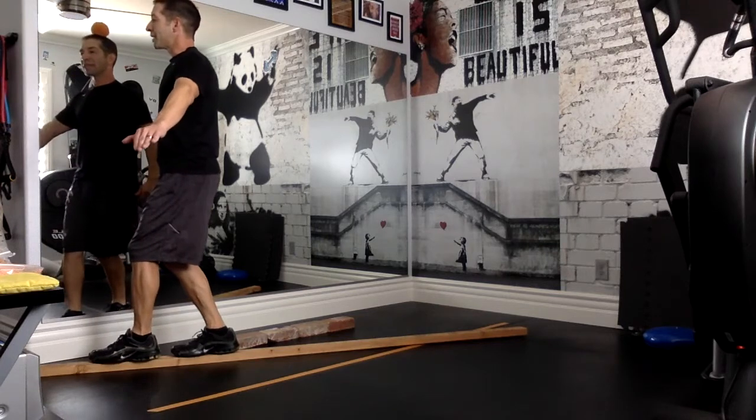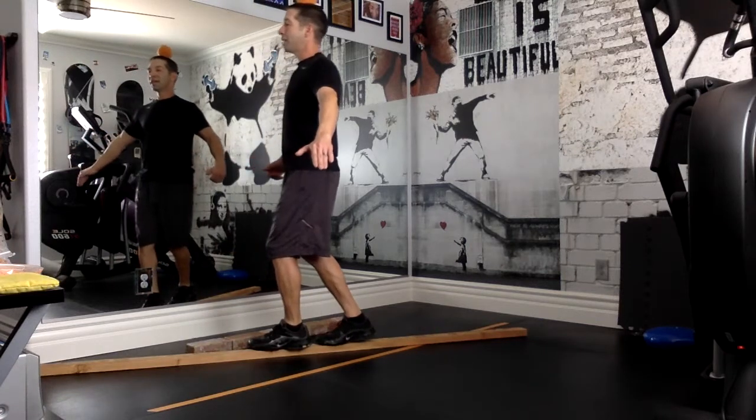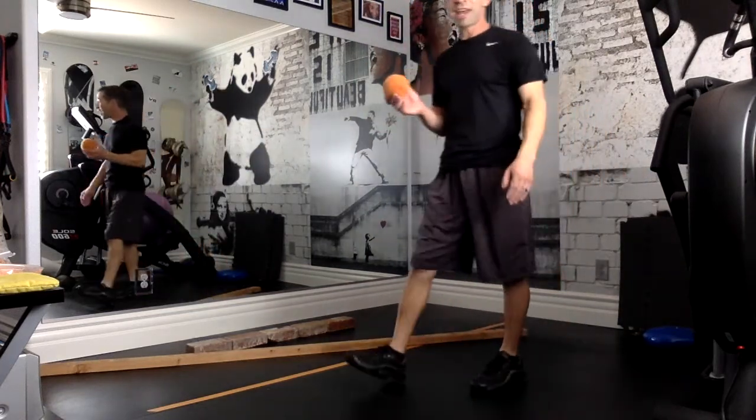Now let's see if I can make it backwards. Again, this is a challenge, so don't feel like you have to go backwards — try it if you want to. If you're having trouble, just stick with going forward. Didn't make it, so I would have to try that one again.